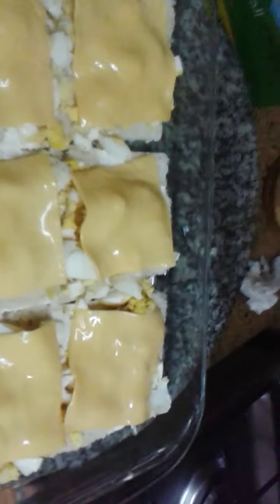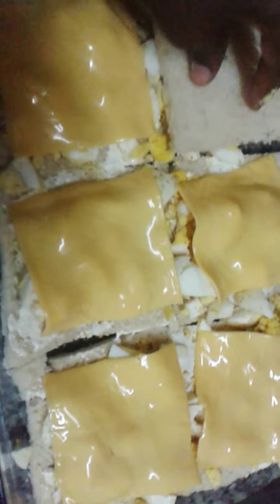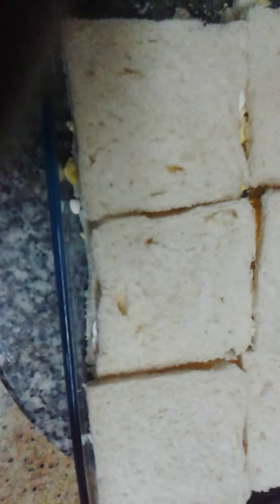If you want, you can put just a little, like a little. That's enough; if you don't, it's okay. This is our egg result. Then again, we put the slice on top of the cheese, like that. This is what we have. And our topping will be this one.